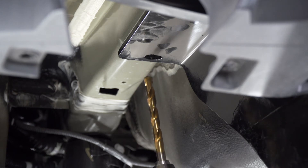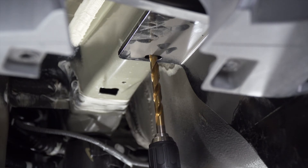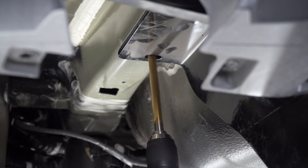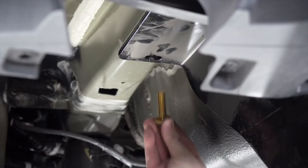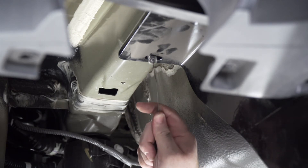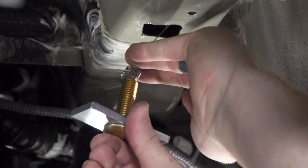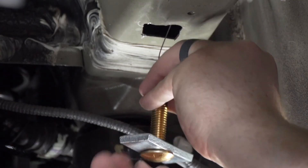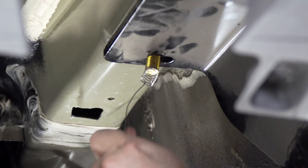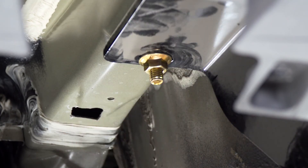Now we're going to move to our forward most hole and drill it to bring our hardware into place. We're going to drill it using our hitch as a template, using a 17/32nds drill bit. Now we're going to make sure that our bolt fits through, and then using our fish wire we'll bring our hardware into place. Then we'll remove our fish wire, attach our provided flange nut, and repeat on the passenger side.